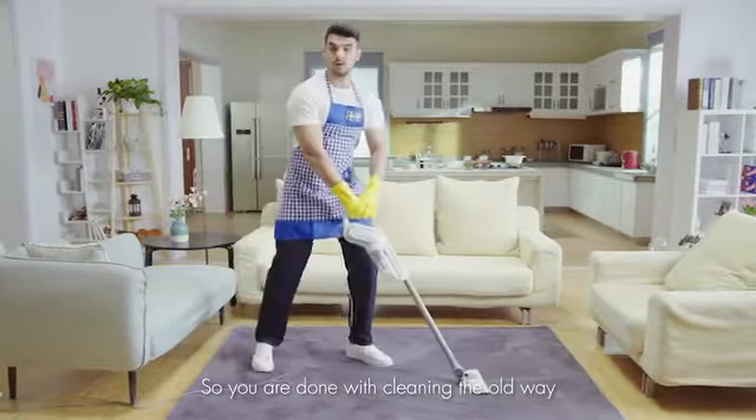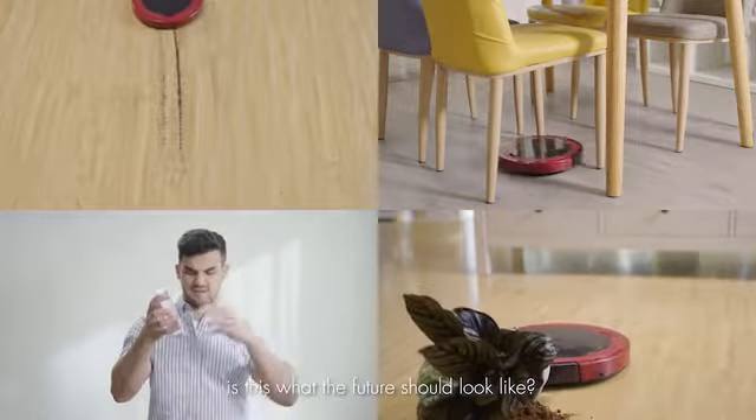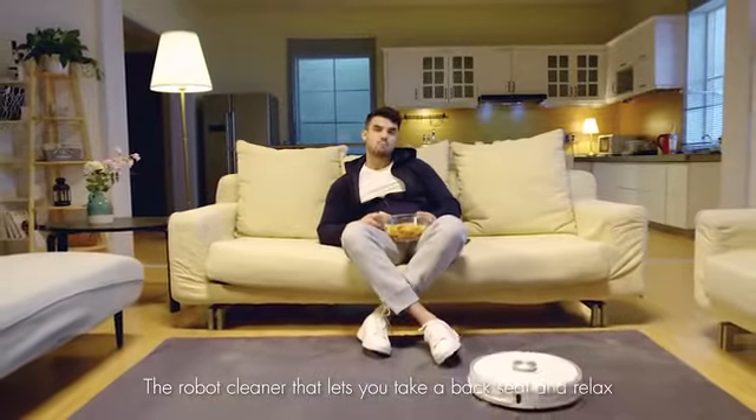So you're done with cleaning the old way and ready to embrace the future? But is this what the future should look like? Introducing KneeBot — the robot cleaner that lets you take a back seat and relax.